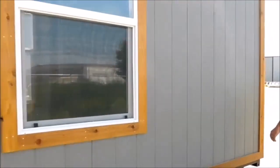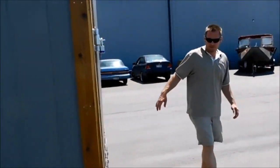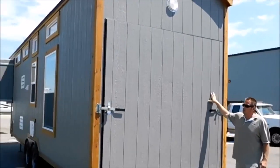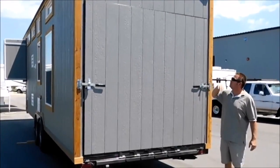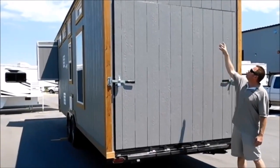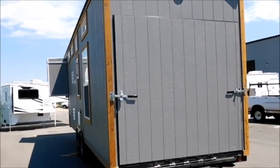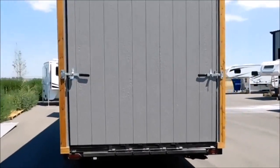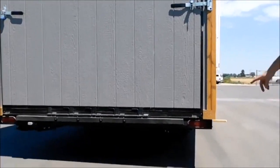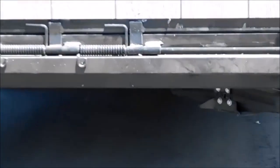Coming around the backside, this is the nice part about this one. Got a big garage door here — this folds down and makes a ramp to pull your toys into the back living room area. Also got a porch light there. Got our stabilizer jacks on the back; they are cranked down. The front ones are real heavy-duty hydraulic landing gear.